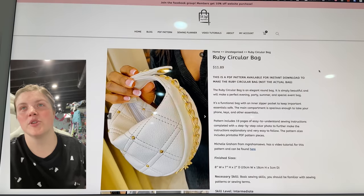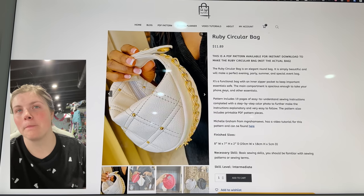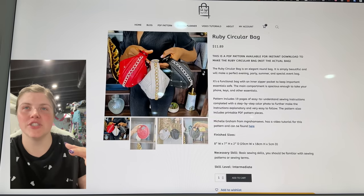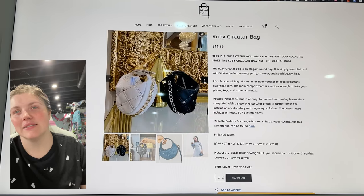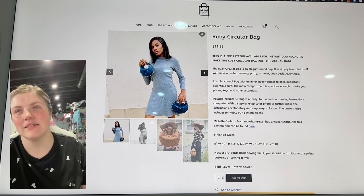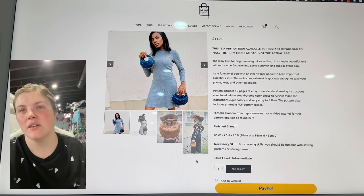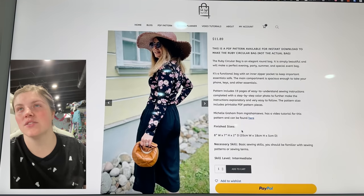This one is also from Toby StyleX — this is the Ruby Circular Bag. Look at that slouchy front. It's so cute. Basic sewing skills — you should be familiar with a sewing machine and terms. That is so classy.